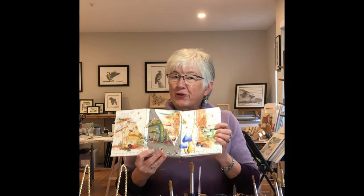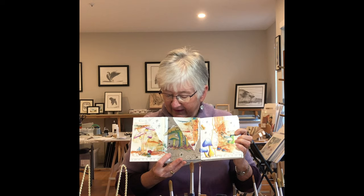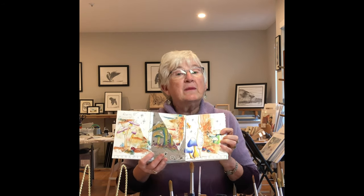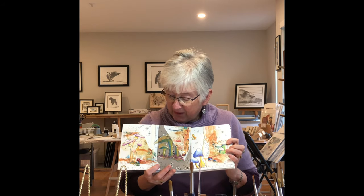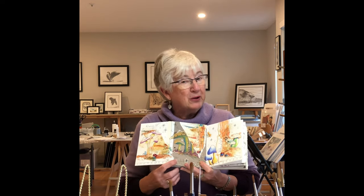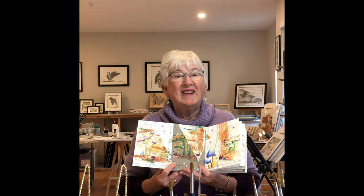I think you're going to enjoy this little activity. Isn't it kind of fun? It's a mixture of my mushrooms, nature walks, and those kind of things, with some fun things to do. So I'm looking forward to sharing it with you. Let's get started.